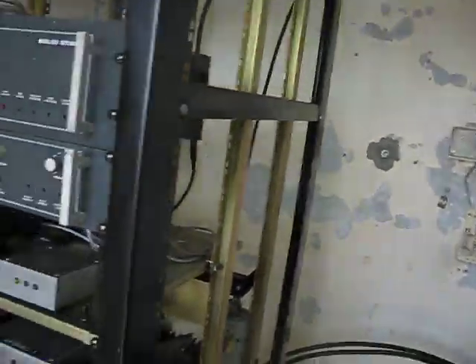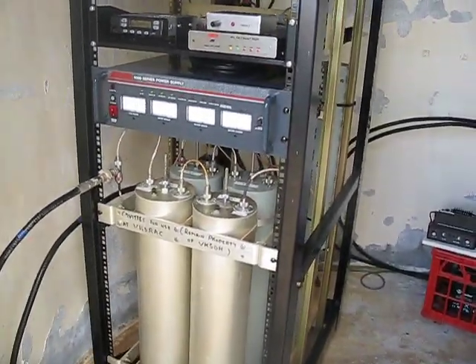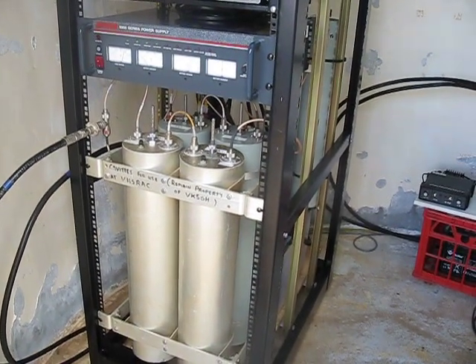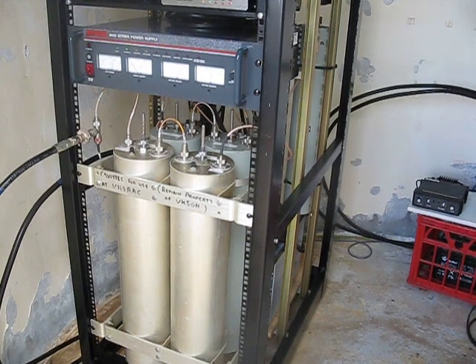This is the rack here. I'll step out of the building a little bit. It's the same type of rack we use at the D-Star repeater site at VK5REX.